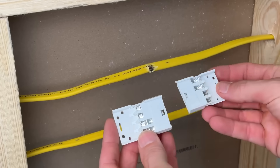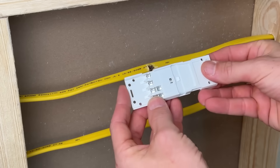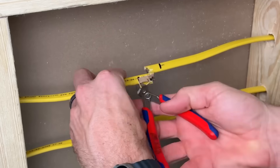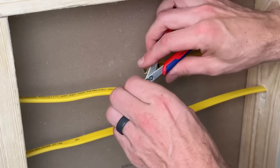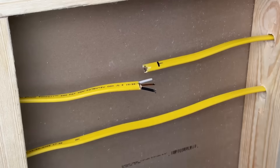Here's how the NSI Romex splice kit works. We're going to install a half on each side and those will clip together to complete the circuit. That is not what I love, but that is the design of these splice kits, and the testing will show us if that increases the resistance and causes a lot of heat which might lead to failure.